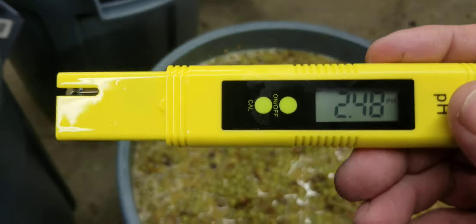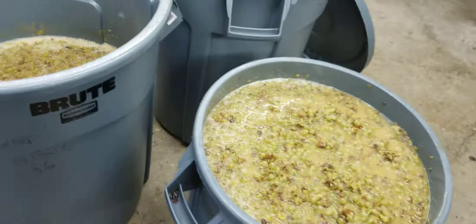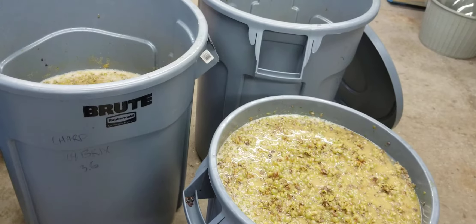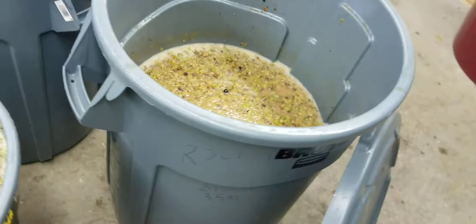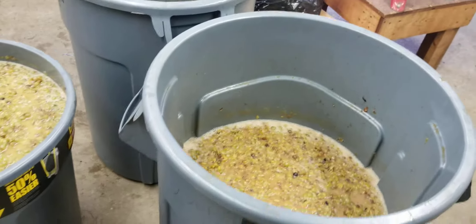I'm going to taste it tomorrow, see where we're at, but probably still order another pound of acid at a minimum. I'll probably order a five pound bag and just leave it. Acid, by the way, really never goes bad like other things. All right, well, we're getting there.